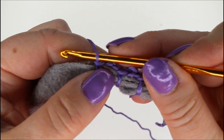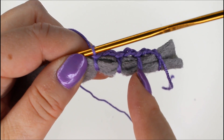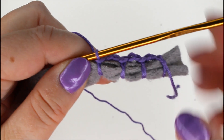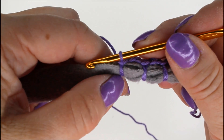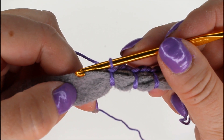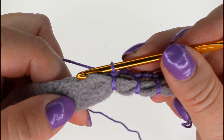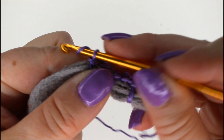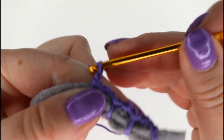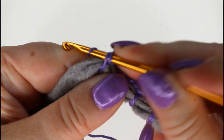I have used two chain stitches here. You could use only one if you wanted the stitches to show more, or you could use more if you want them further apart — but don't use too many, because then it doesn't stay together very well if it's too loose. This is how you continue for as long as you need, for whatever you are making.